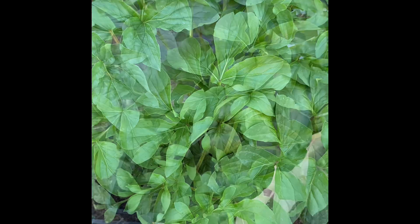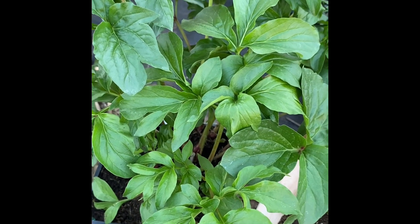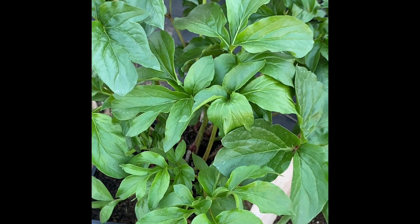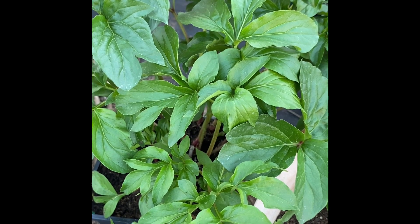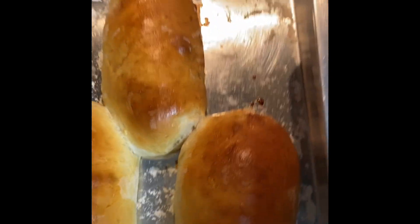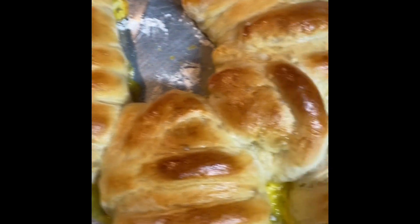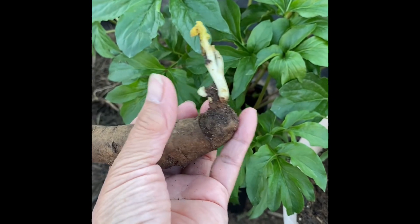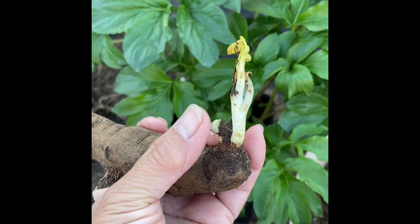Before I plant my tuber, I just remembered I have to remove my bread from the oven. Cheese bread with pepperoni and cheese — I think it's ready. Here's my peony tuber.